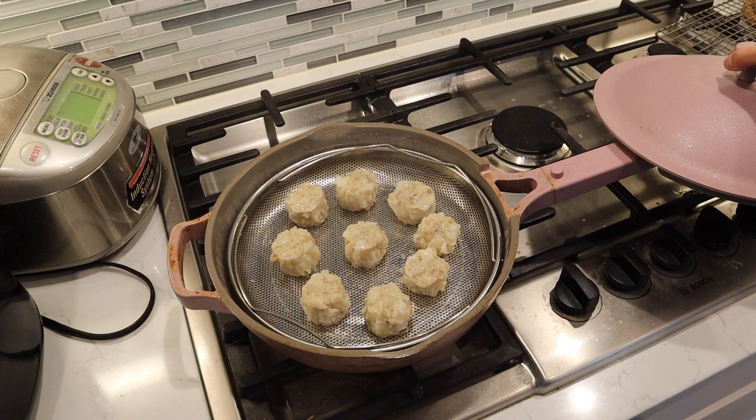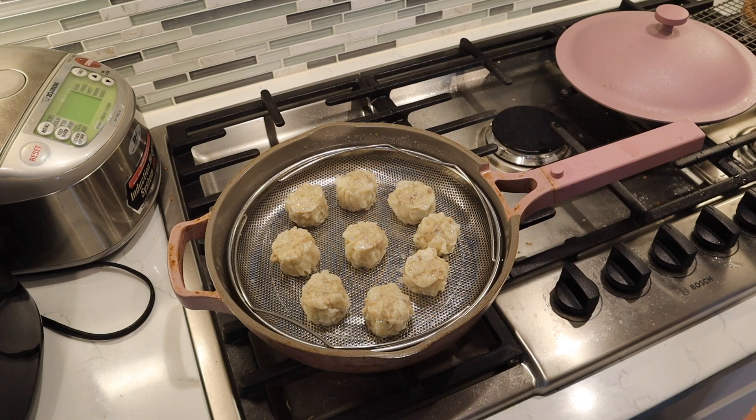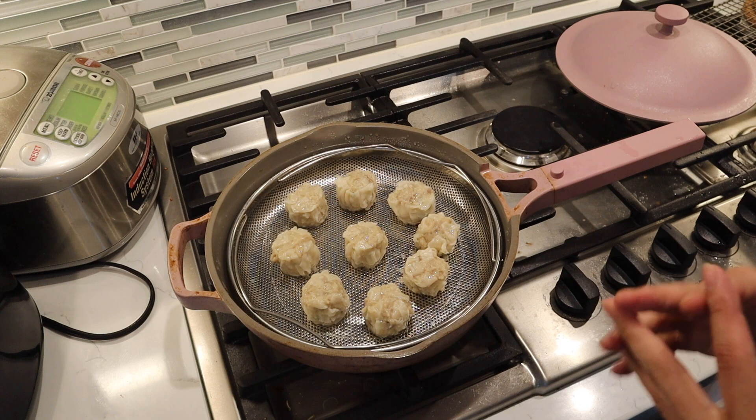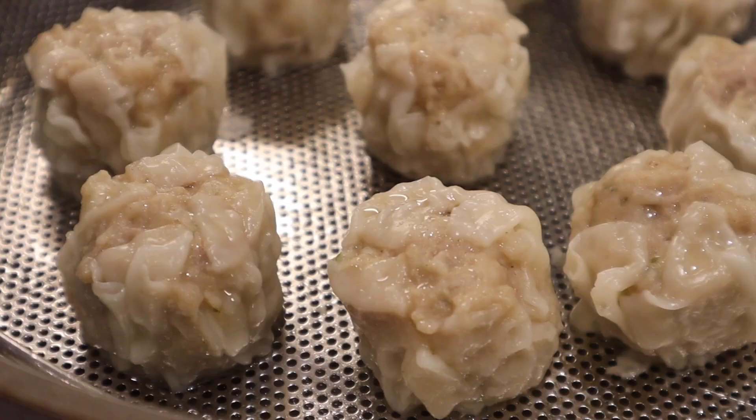A few moments later... All right, this looks so good! First impression: it looks pretty legit. It looks pretty similar to the shumai that I make at home — probably not as appealing as the one you get from dim sum restaurants, but those are master chefs. They look pretty similar and it smells pretty similar too. So let's try this out.